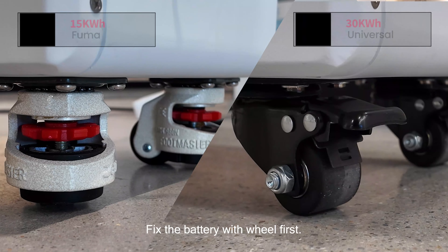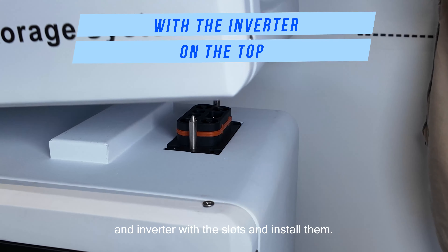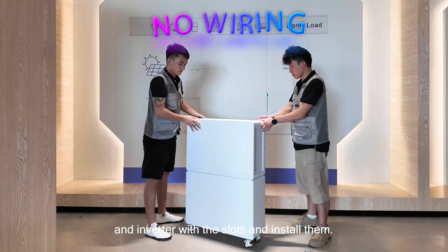Fix the battery with the mule first, and then align the remaining battery system and inverter with the slot and install them.